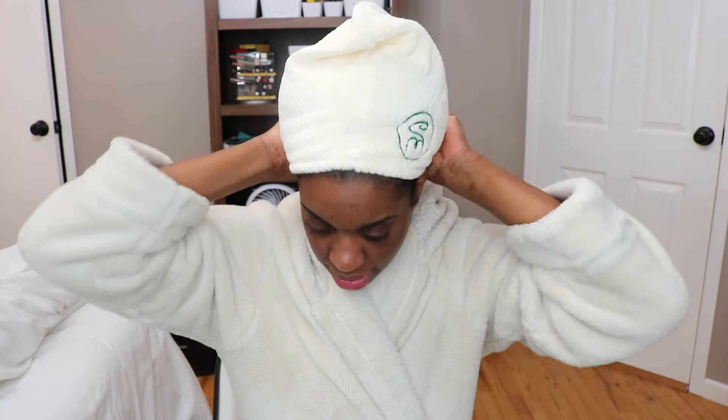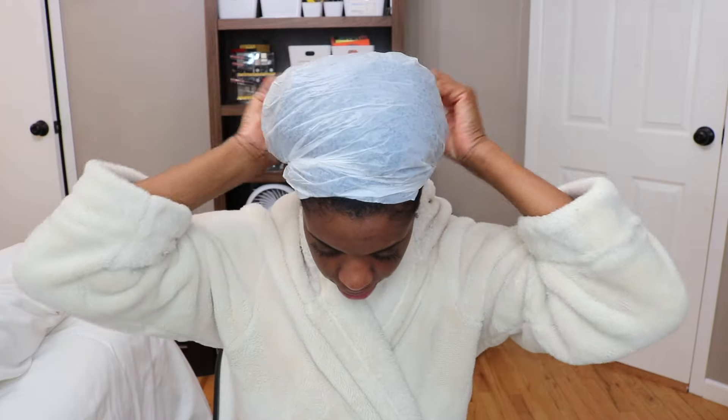Alright guys, so it's been about an hour, so I'm going to check my hair and see what it feels like. It feels really soft. Wow. I'm going to wash this out and I'll come back and tell you what I think.